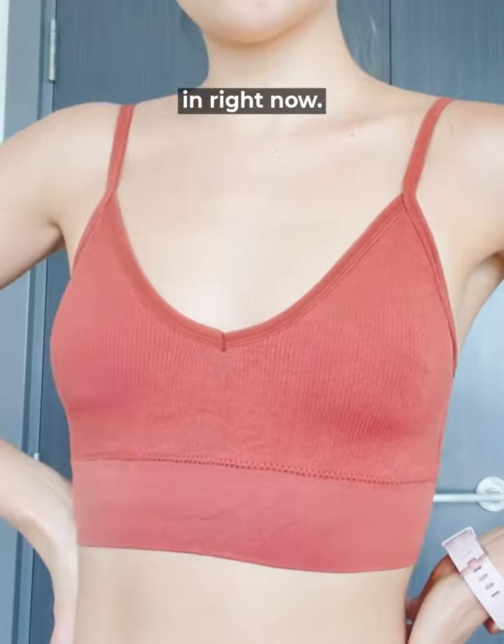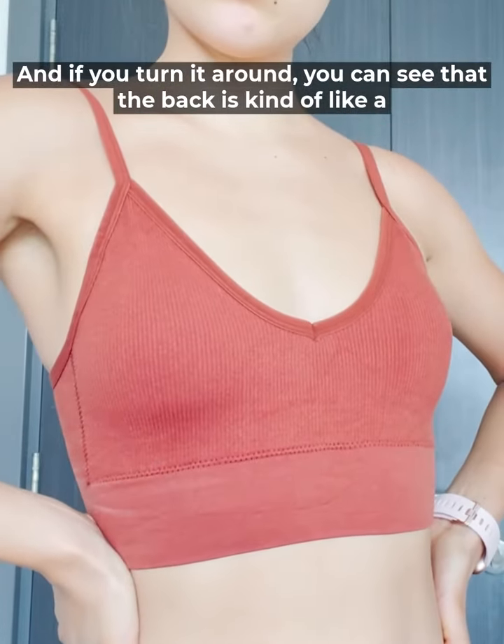First thing you'll note is that it has a ripped fabric, which is super in right now. And if you turn it around, you can see that the back is kind of like a scooped back.